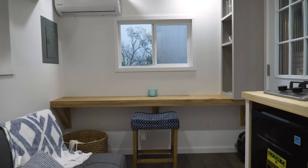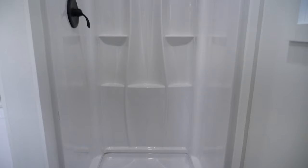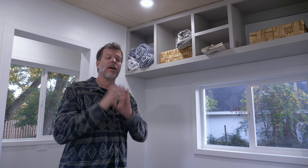Now we're in the bathroom. As you can imagine it's small — we're only in a 12-foot tiny house — but it's very functional. There's a full-size flush toilet, and we can absolutely swap in a compost toilet if preferred; we wire a receptacle behind it since compost toilets like the Nature's Head require a fan. We also have a built-in exhaust fan and a 32-inch full-size stand-up shower — basically the same size as in our regular tiny houses.